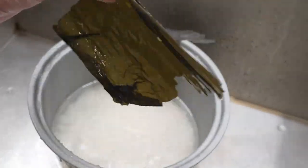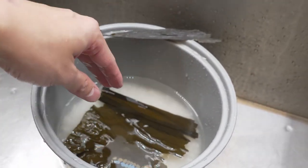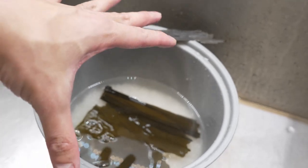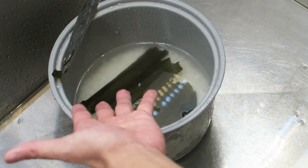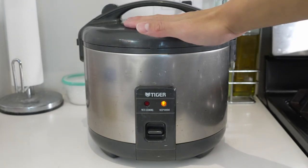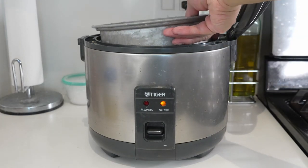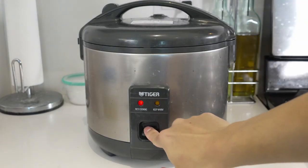Our secret ingredient is some kelp that we rinsed quickly. We're just going to throw that into our rice while it's cooking — it gives an umami flavor to the rice. You don't have to use it, but if you have it, might as well. This is a no-frills Tiger rice cooker — very simple, just put it down and click it. If you have a fancy Zojirushi or Cuckoo rice cooker, go ahead and use it. Since we're baking this, I don't feel it necessary to use the sushi setting.